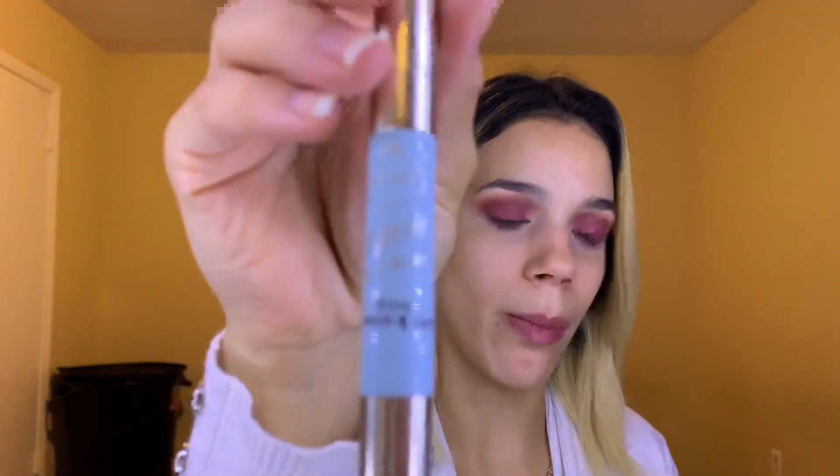Now I think I want to do my eyebrows because I feel like I look a little weird. I'm going to go in with the Joa Brow Down to Me brow pencil and gel, fill in my eyebrows, and I'll be back in a second.